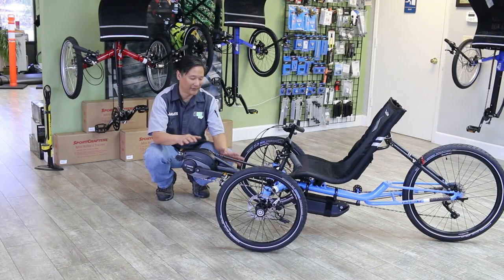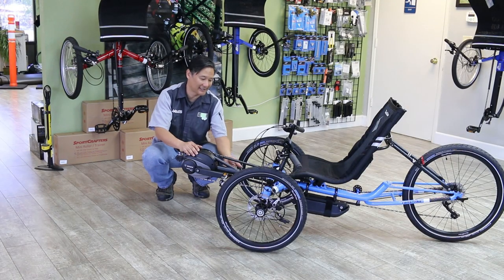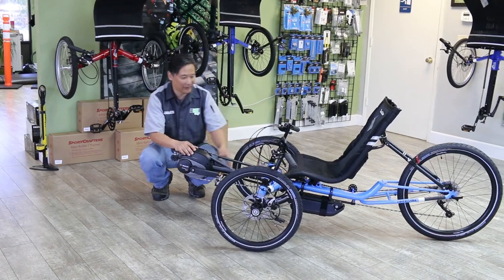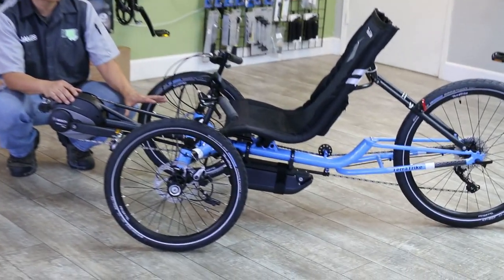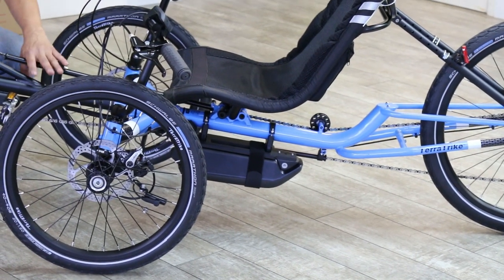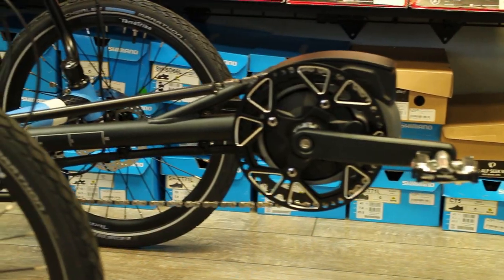One of the nice things about the BOSS system on the TerraTrike is this clean routing. The battery is mounted underneath the seat, which gives a low center of gravity. It really does not affect the handling all that much compared to a trike without the motor system.